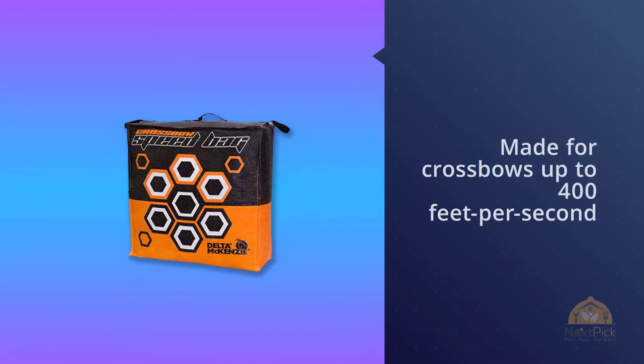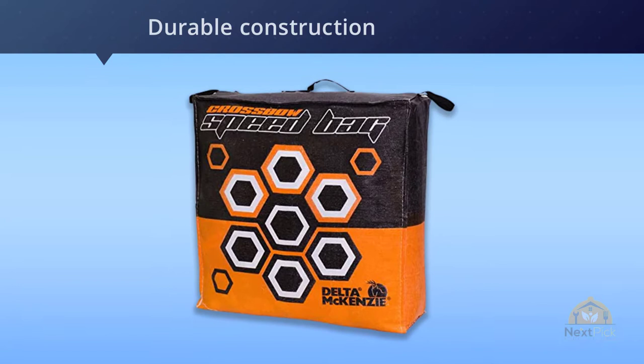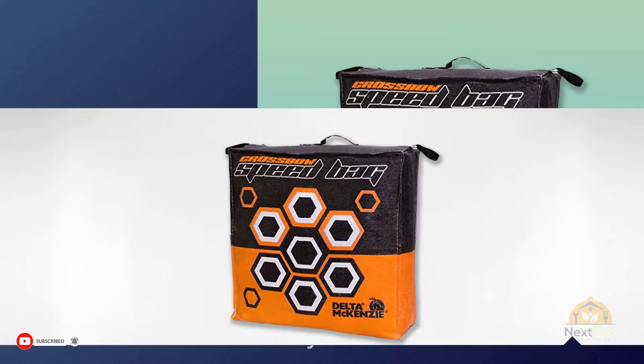Number three: the Delta 70630 Speed Bag crossbow target. The crossbow speed bag target is made for crossbows up to 400 feet per second. The durable construction allows for prolonged use year after year. The Delta McKenzie crossbow bag target is designed for two-finger arrow removal, with seven medium bullseyes and three small ones.